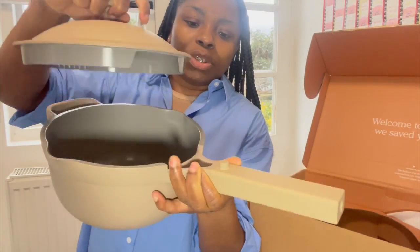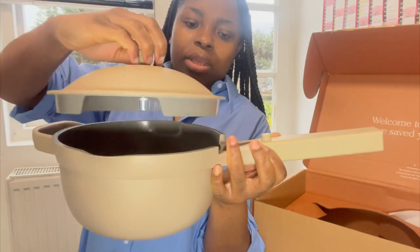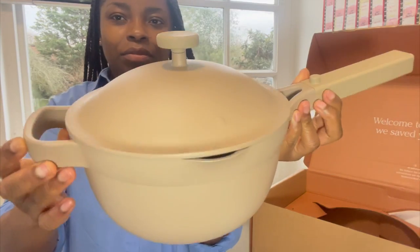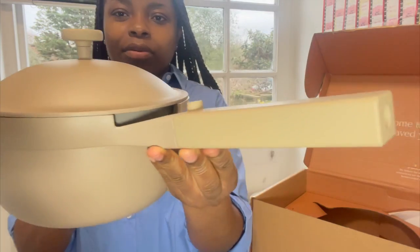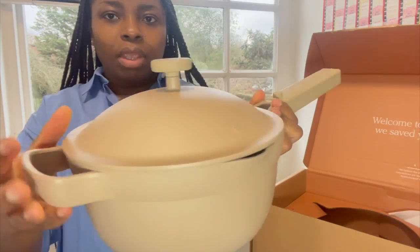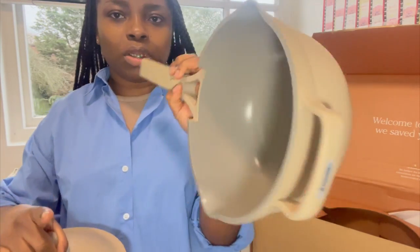You have some holes just to let steam out, and another set of holes here. This is how it closes — it looks so nice, I love the design. It's a textured kind of material, it has a weight to it but it's not uncomfortably heavy. This is the newest design that they have.